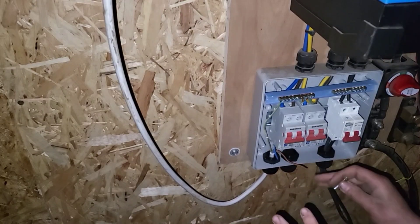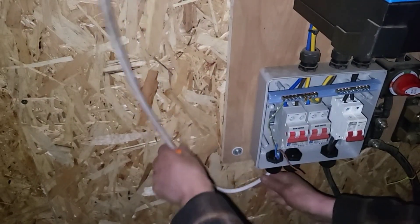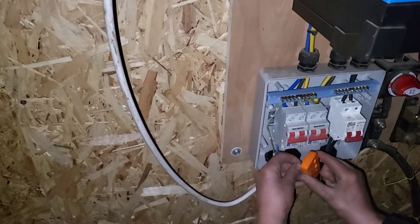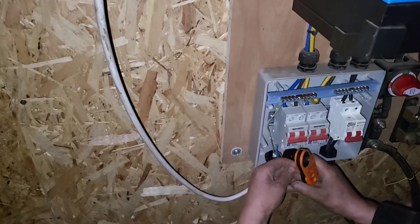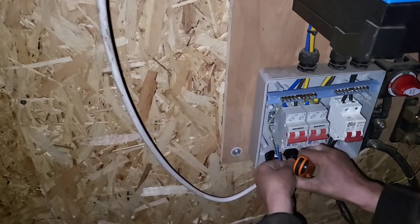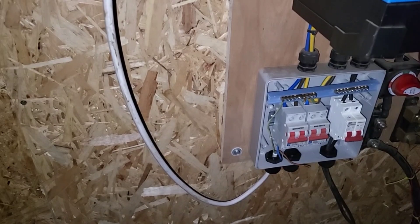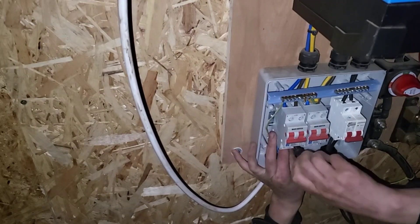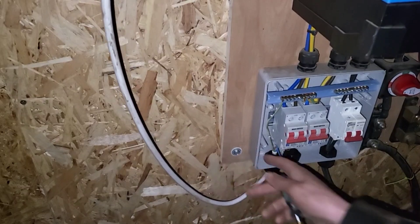Figured out what went wrong. When I was fiddling with this and hooking up the changeover switch, this was very loose and also twisted the cable enough that the copper snapped. So I just need to reconnect this and we are all good. That's it — there we go. That's why you need to have these clips, but I ran out of them, so it is what it is.